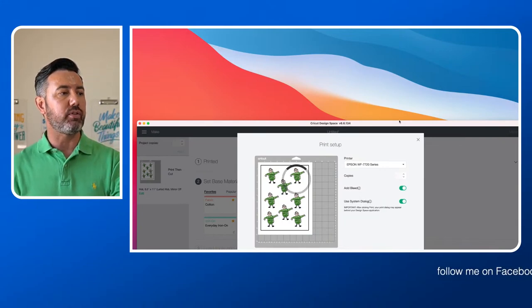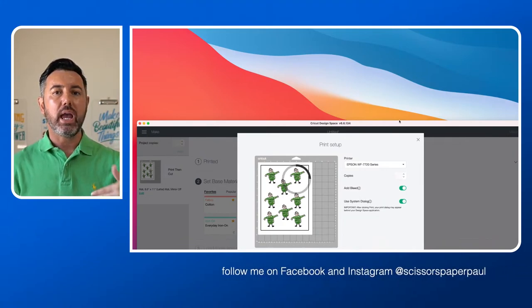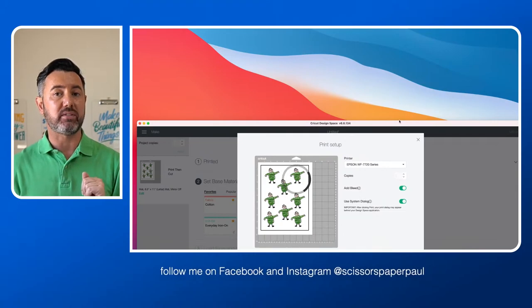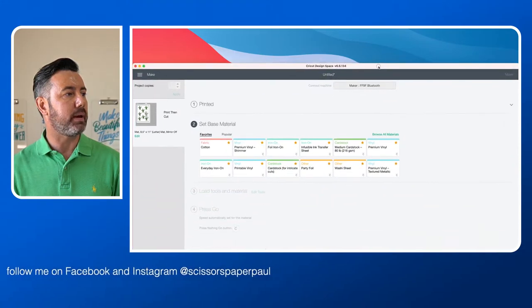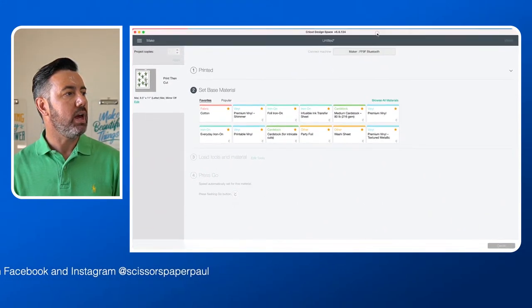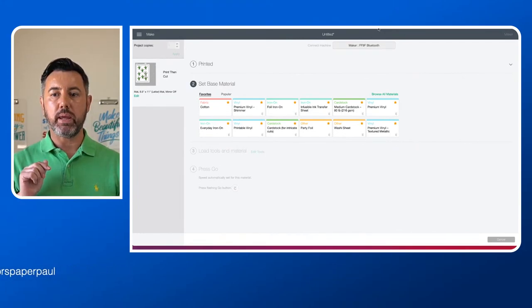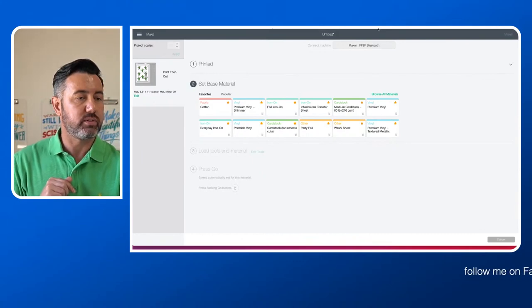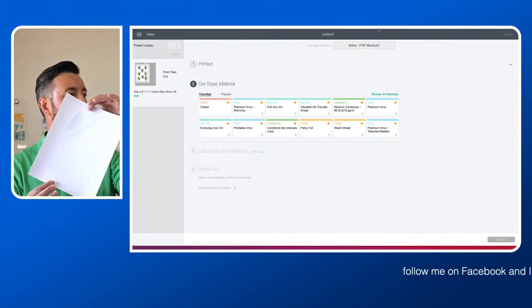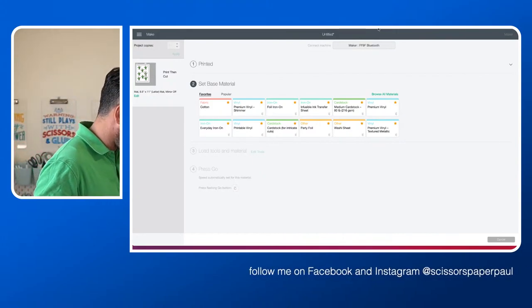There is also the option for quality — low, normal, best. When you select photo matte or glossy or whatever paper, it will default to best, and you want it to be best. Then I'm going to click print and move Design Space back up. I'm just going to have to go off camera — you'll hear my printer beep because there's no paper in it. I'm going to pop over there and put in my printable paper. So just bear with me while I do that.